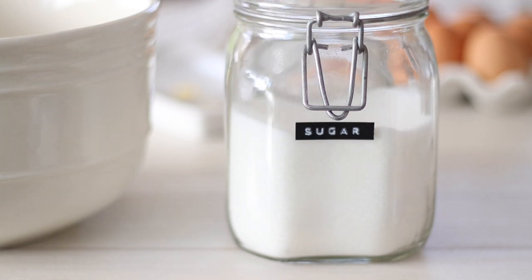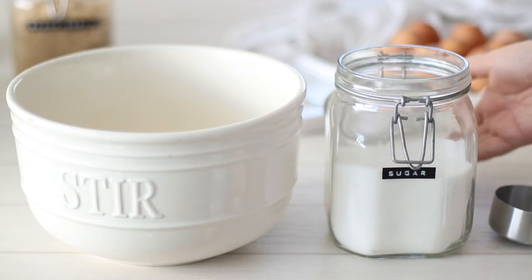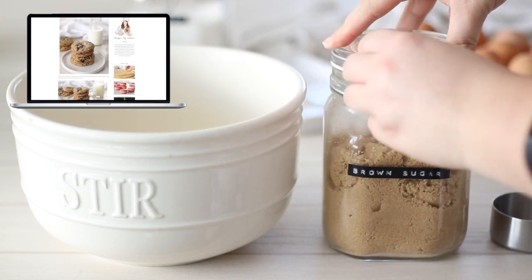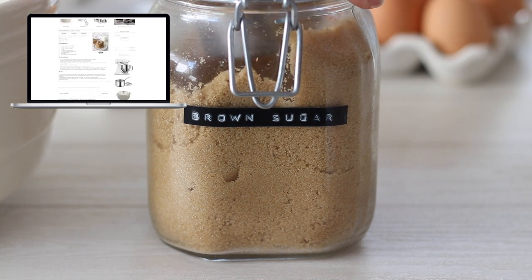You'll notice the recipe gives amounts in both metric and imperial — cups, grams and ounces — so no matter where you live in the world, this recipe should be easy to follow. If you'd like the full recipe for these chocolate chip cookies, it will be on my website as well as in the description box below.